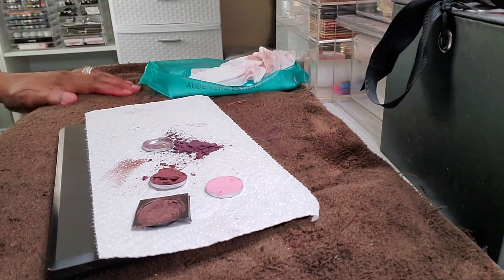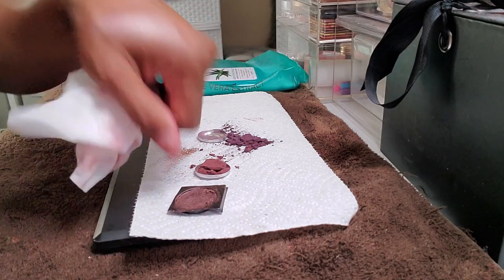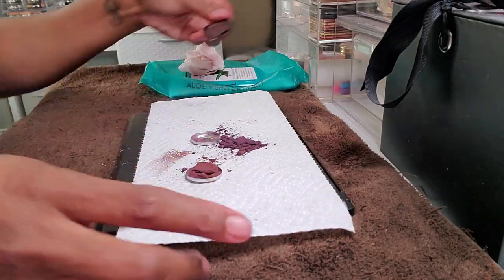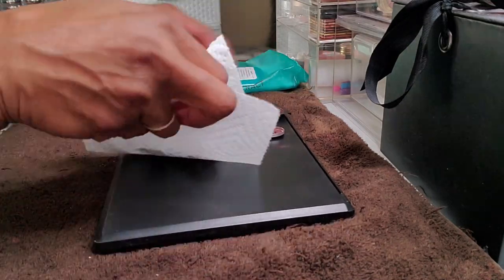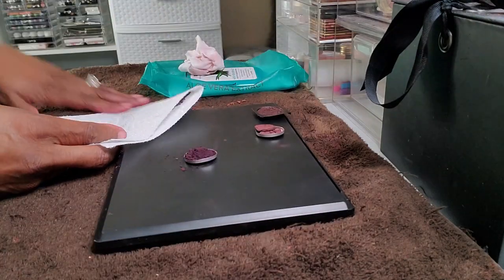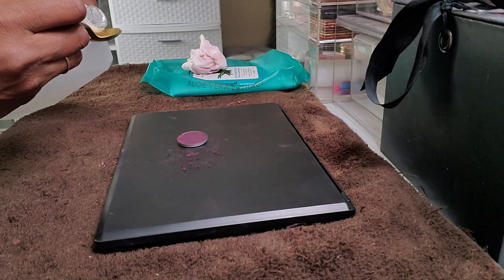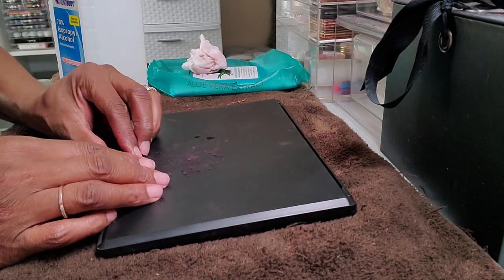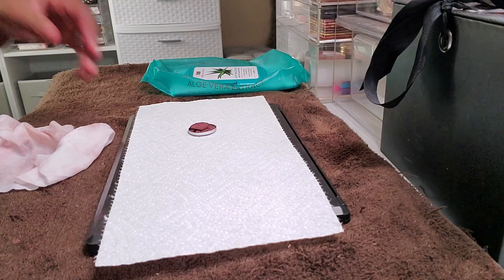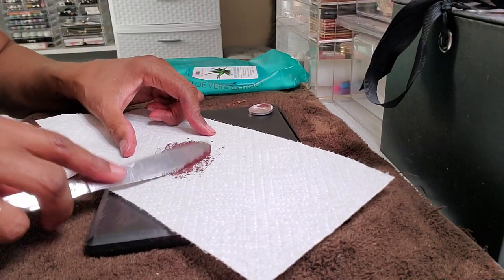I'm just going in with those broken or damaged shadows and repressing them with my fingers — that pink one I actually decided to just toss. I'm breaking up all of the shadows so that it'll turn to dust again, placing it back in the pan, pressing it in with my fingers, and then resetting it with a bit of alcohol so it can shape back into the pan and dry. I've never had any issue doing this — they usually work just fine after that. So I repressed the ones I really wanted to keep, let them dry, and it wasn't an issue.